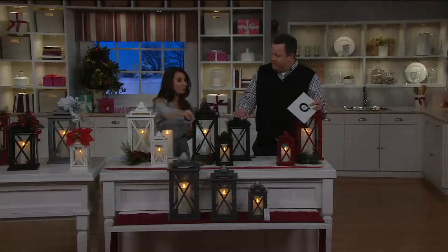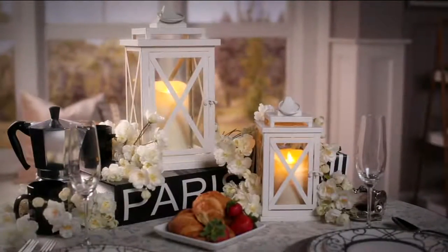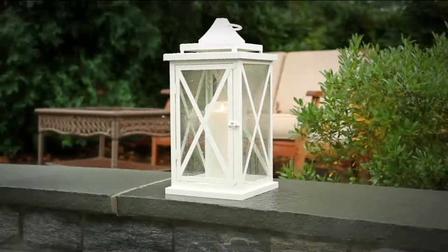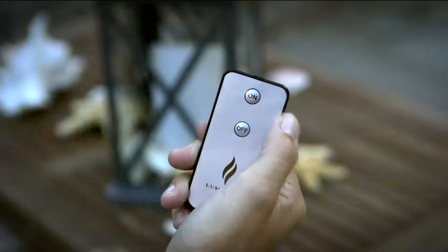There is also a timer — the five-hour timer built right in. So you could set these and have them come on every night so when you're welcoming yourself home from work, they will already be aglow. These are truly indoor-outdoor and will work consistently in any weather element. I've had mine out in wind, rain, and obviously the snow is coming our way. Also 500 hours of glow time — so on a set of two fresh batteries, that's three months' time.